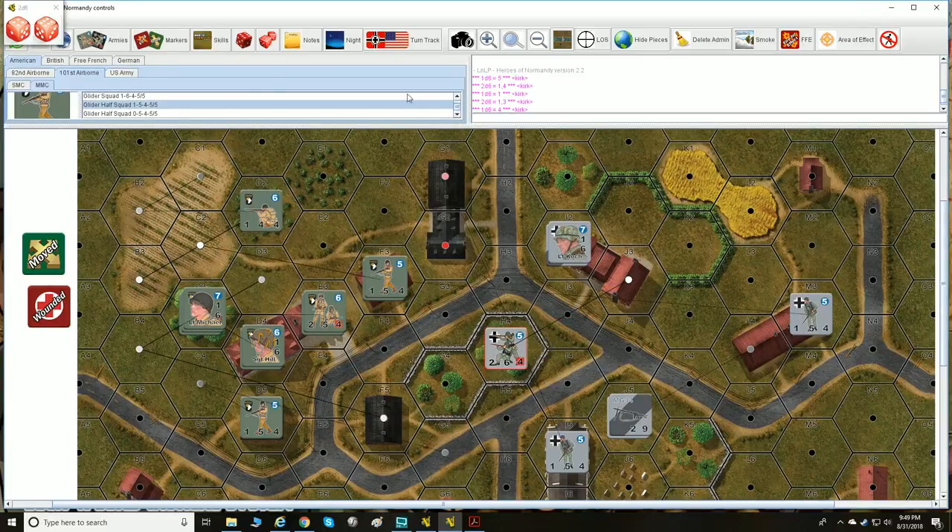At the end of a turn, for turn two each player rolls a die and whoever rolls higher gets the initiative. For example, Americans roll 3, Germans roll 5 — Germans get the initiative for that turn.